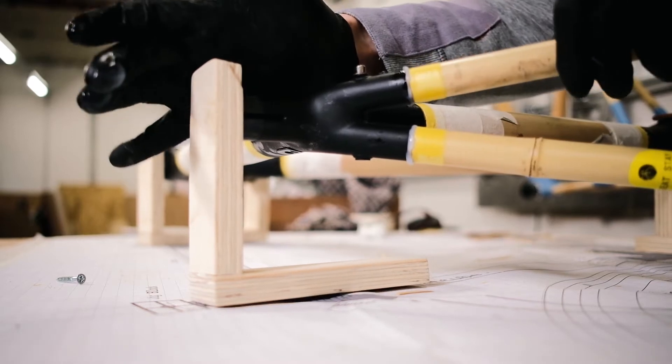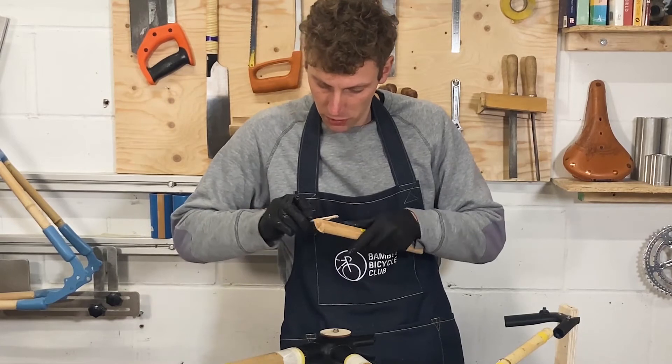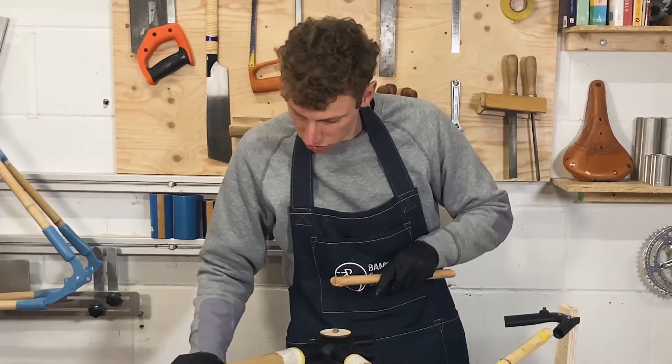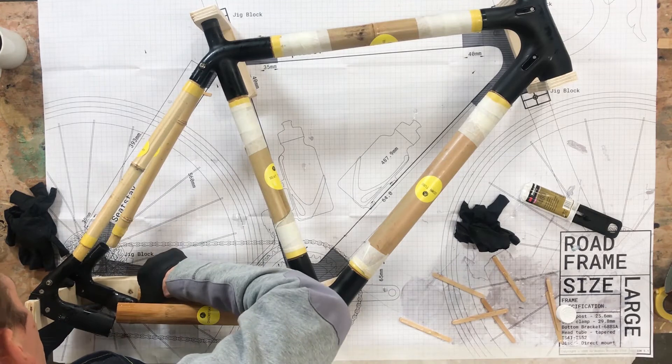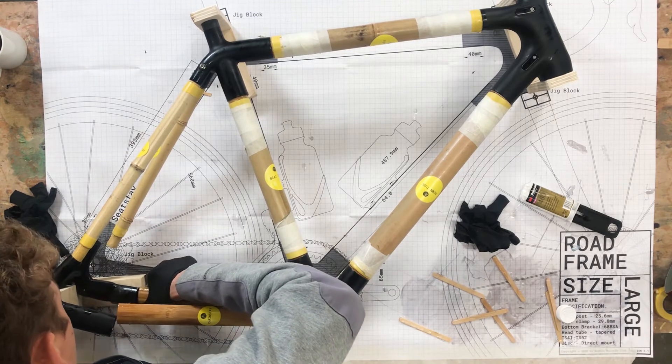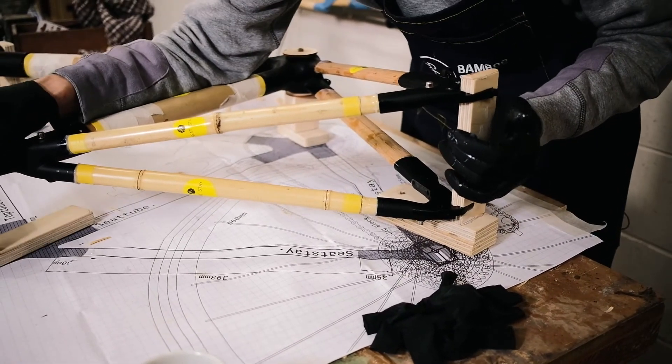I'm going to put some glue on the chain stays and then start to slide it in at the dropouts, just lining everything up slowly, and then that should all just slowly come in together.